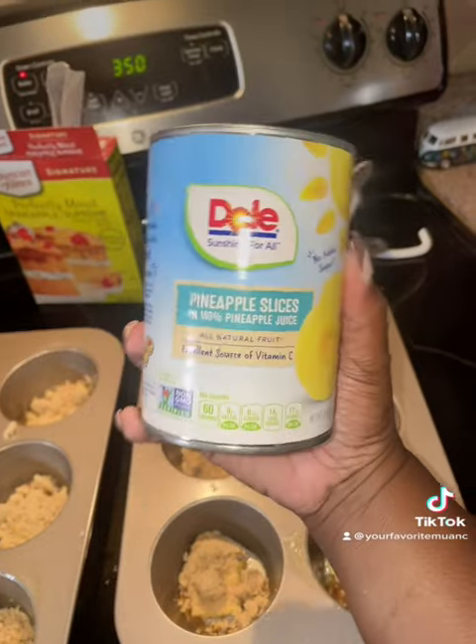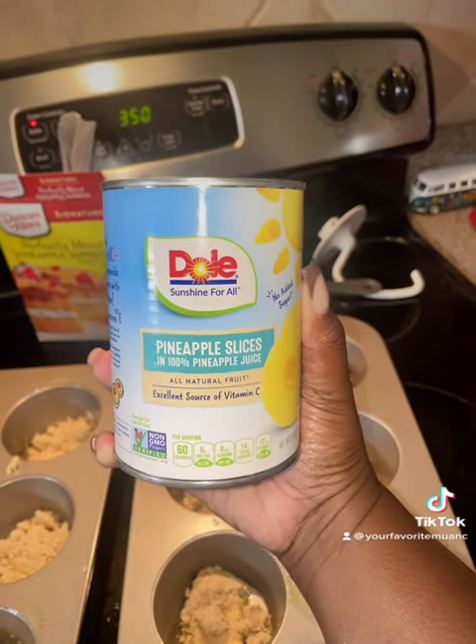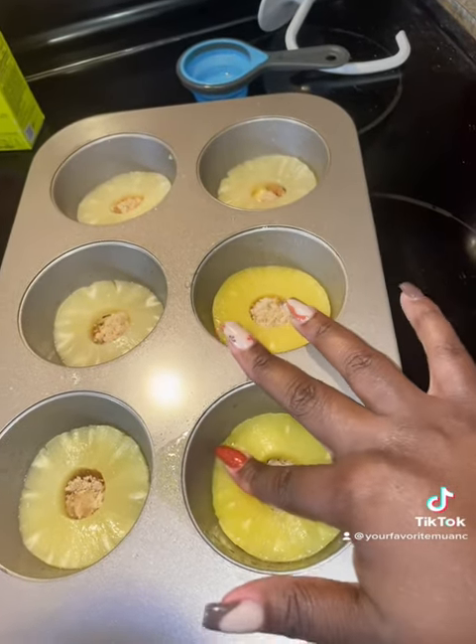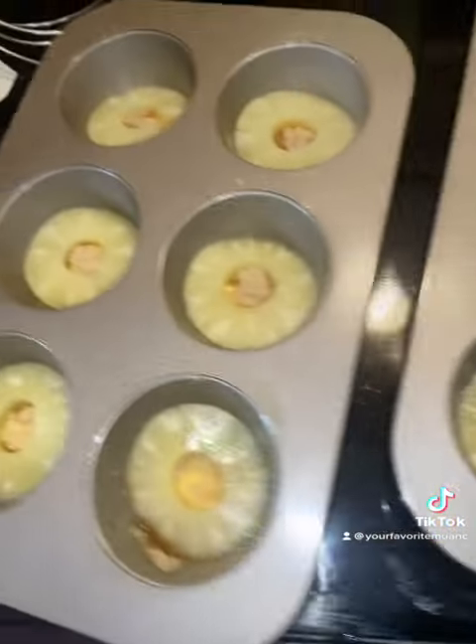Then I take a slather of that Kerry Irish gold butter and put a piece at the bottom of each tin. Then you want to take some brown sugar and put it at the base of the pan. You want to take your pineapple slices — make sure you get the pineapple slices packed in pineapple juice, not syrup.